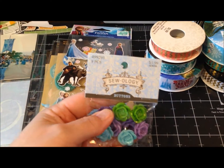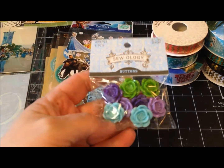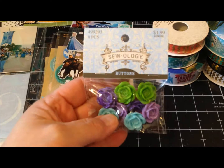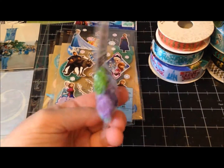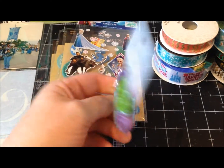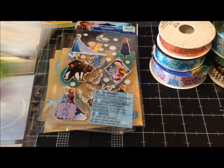Hobby Lobby had their buttons on half price so these were a dollar. I won't use those in the album, I just thought they were really cute. You get about eight pieces in there for a dollar and I can just clip off the back and use them on some of my different projects.